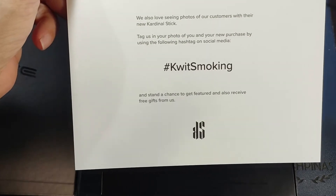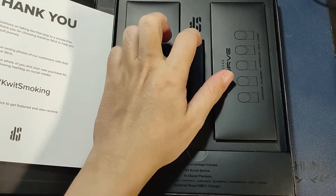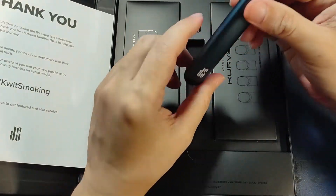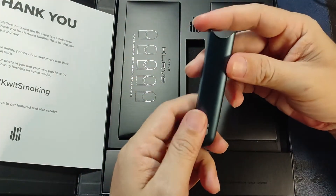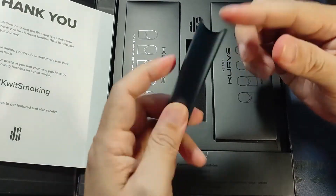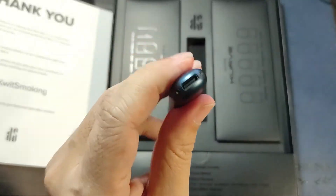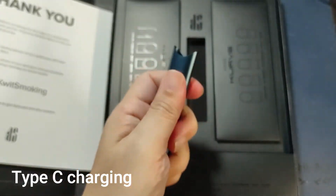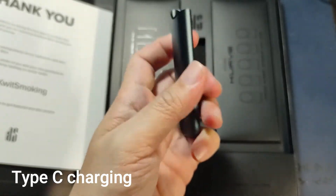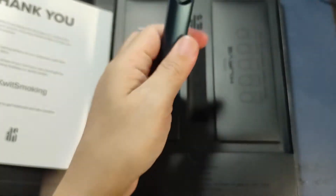So basically, vaping is used to help stop smoking. As you can see here, this is the actual vape stick where you put in your pods. It's a Type-C connector. The finish is nice — very nice. It's smooth and metallic, and it's a bit heavy so you know you have something in your hand.